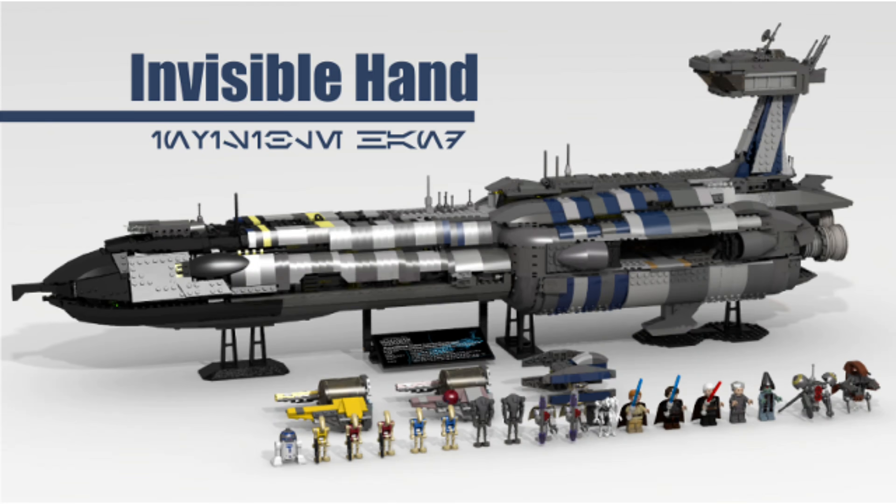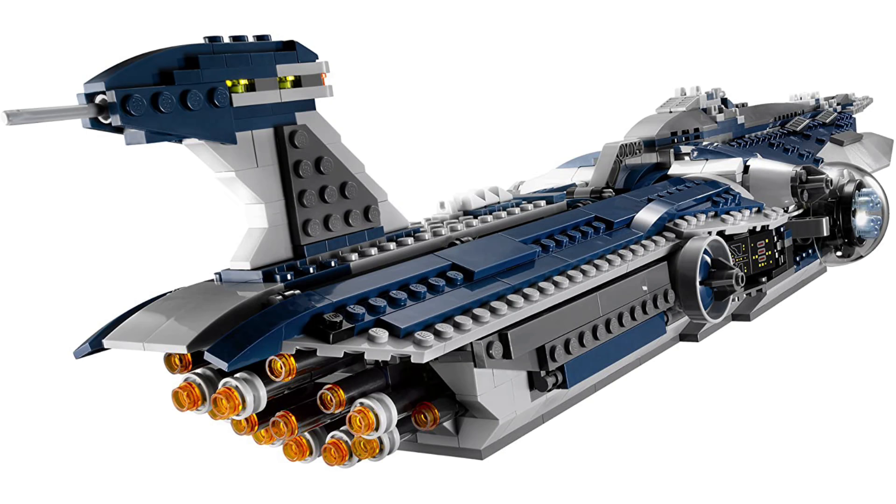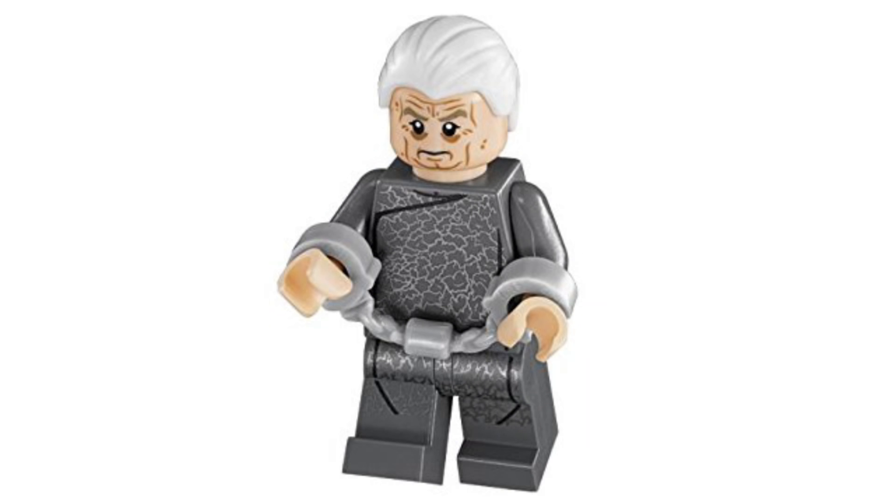I have The Invisible Hand at around $169.99. I cannot believe LEGO has not made this. They're not huge on making Separatist ships in general — they're good with land fighters and tanks, but not with capital ships. They haven't made a single Separatist capital ship other than the Malevolence, which was a great set. So this would come with Anakin Skywalker, Obi-Wan Kenobi, Count Dooku, Emperor Palpatine in his prison garb.